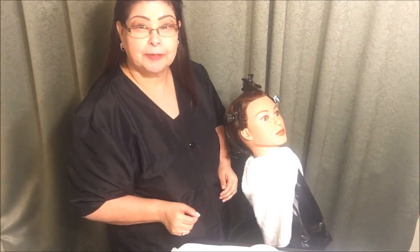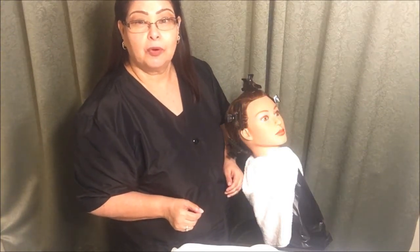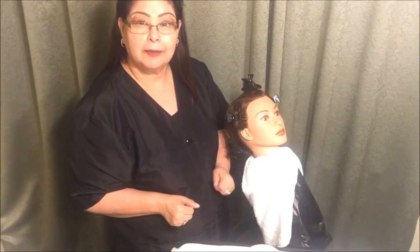Hello students, this is Ms. Diane, and today I'm going to be going over the state board highlighting with foil application.